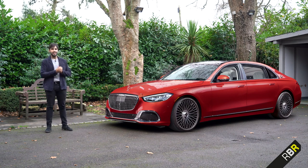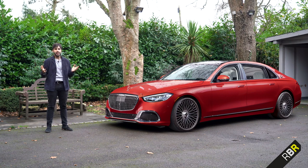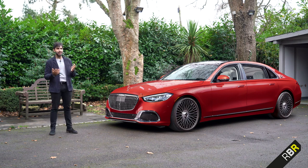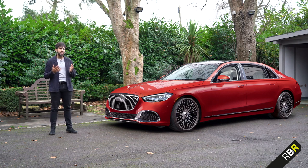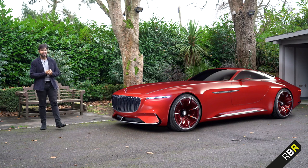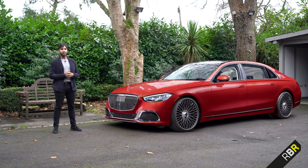So guys, today, Maybach is back in its full S-Class version, which is truly the flagship of the entire brand. Some interesting behind the scenes for you guys: at the moment we are at the end of 2020, in case anyone in the future is watching this. Most of Europe and the world is locked down, so flying over to Germany to review this car wasn't really an option. Luckily, with a little bit of magic and interdimensional tinkering that is unique to RBR, bringing their new Maybach here was absolutely no problem for me.